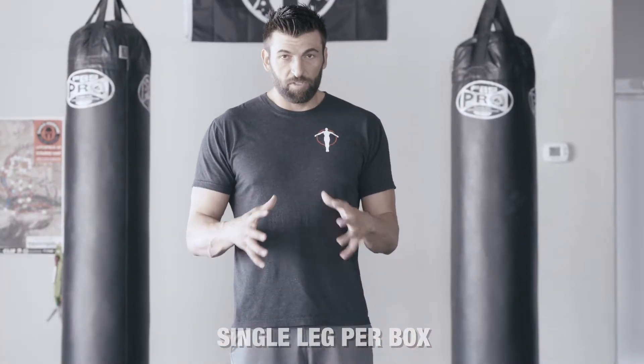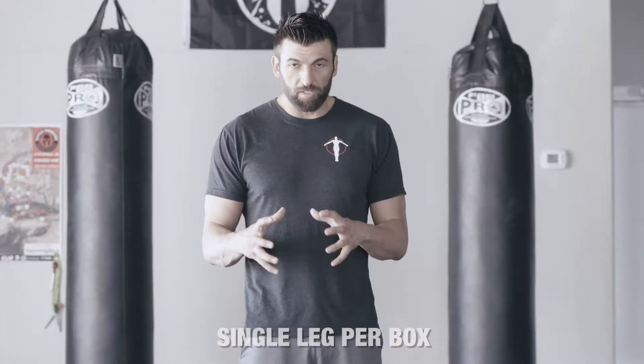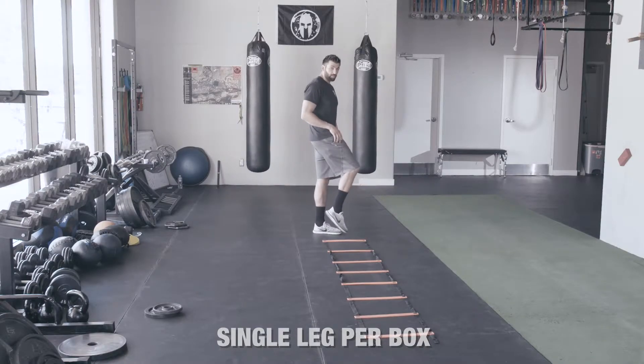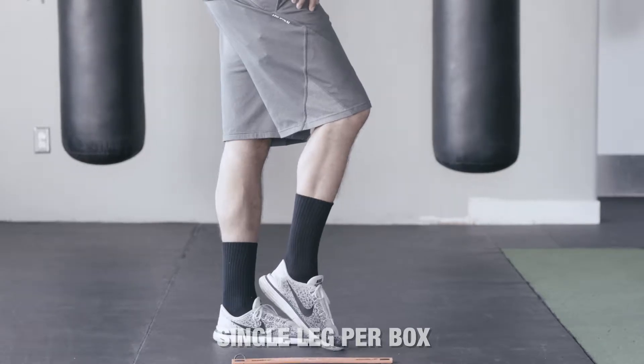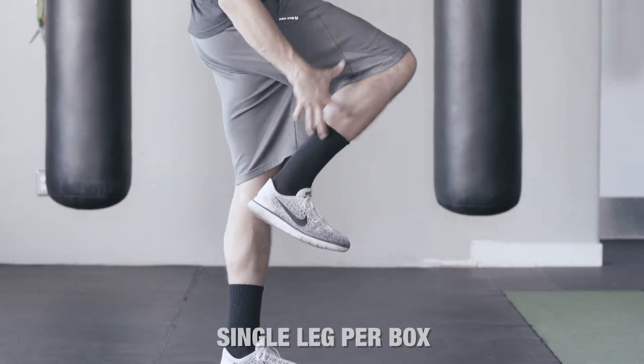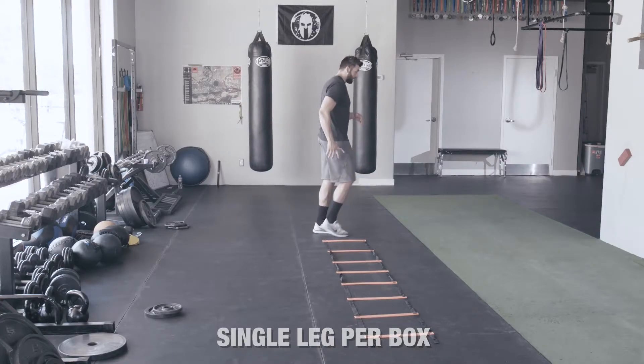With everything that we do in the ladder, we want to make sure that our ankle is nice and stiff. We don't want to have a loose ankle where we're pointing the toe down — this is called plantar flexion. We want quite a bit of dorsiflexion. Notice that I'm going to flex this lower leg so when I land, I'm nice and stiff.